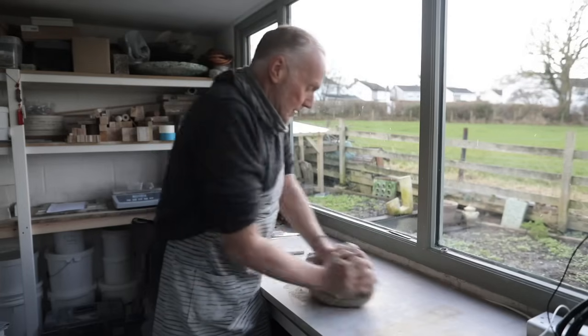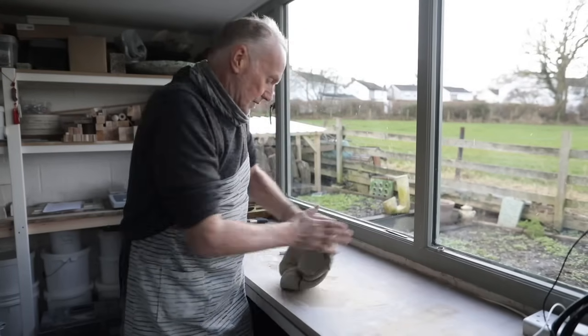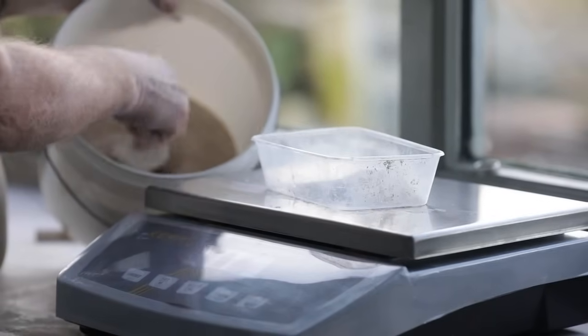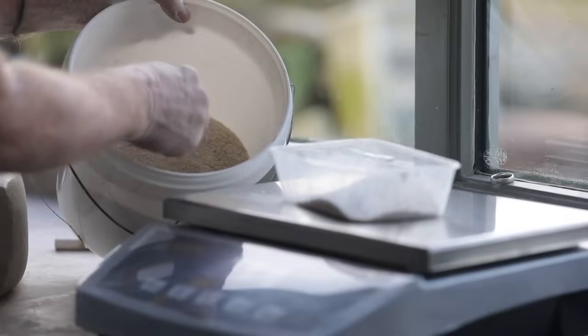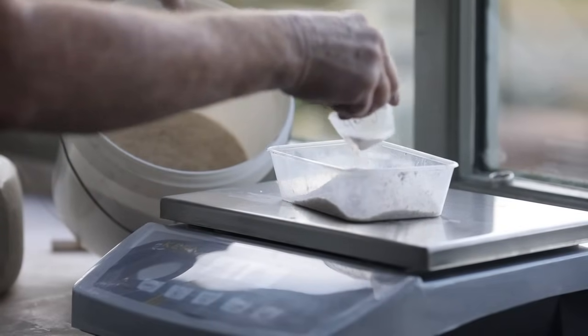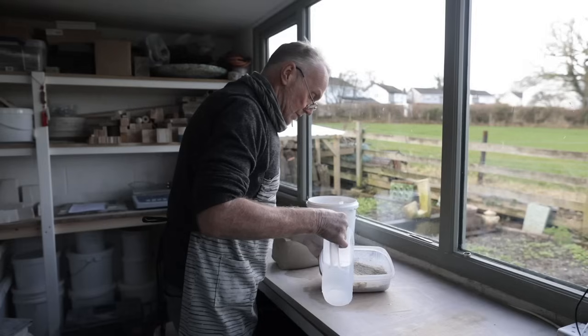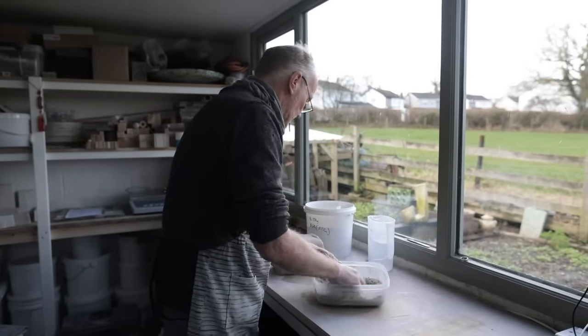I live in a small village in rural North Wales. I've been working in ceramics now for almost exactly 40 years. Throughout my whole working life I've been not only a maker but also a teacher of ceramics — working initially in the School of Art and Design in Wrexham in North Wales, and then for nearly 30 years I've been working at the University of Central Lancashire in Preston.